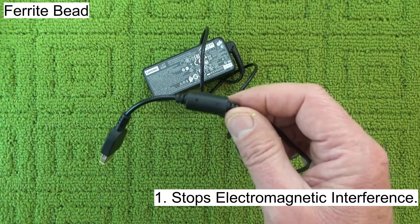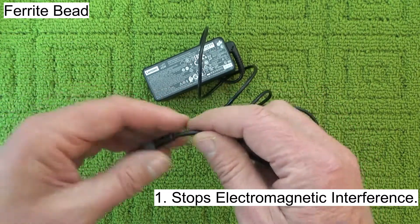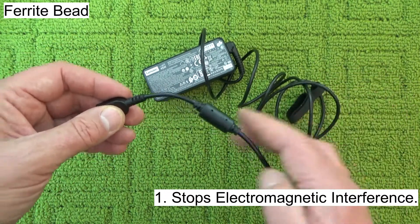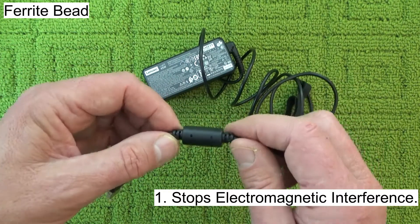The first purpose is to stop electromagnetic interference affecting your laptop, so it stops the whole cable becoming an antenna and picking up any sort of electromagnetic interference and transferring it to your laptop — so it prevents that.